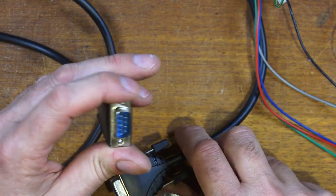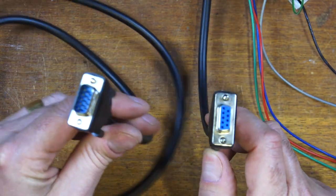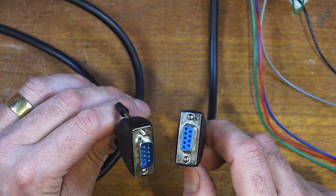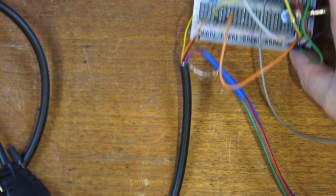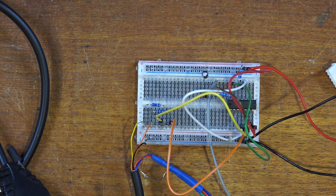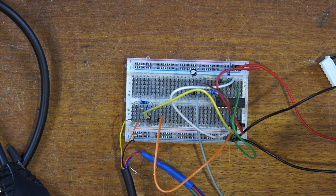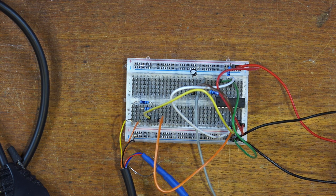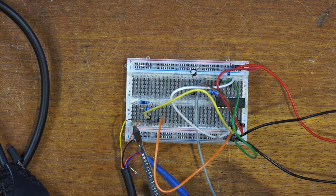All I've done is I took a 9-pin - this is the same cable - you want to just cut it in half and wire one end into the Atari, and the other end into this breadboard here. So I'll quickly run through what's going on in case you want to do the same thing yourself. Niche audience, I know, but hey, we're here. So we've got our horizontal and vertical sync coming in here on the yellow and orange lines, which then go through over to this chip here.